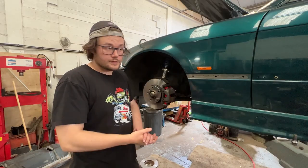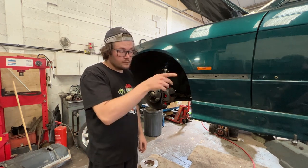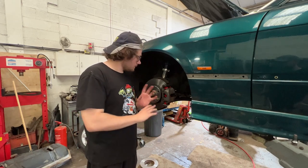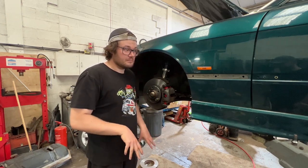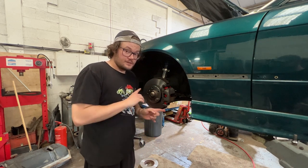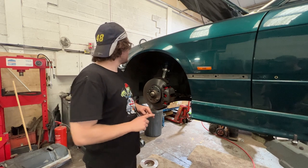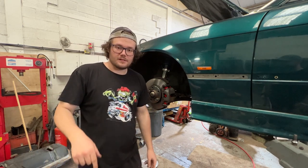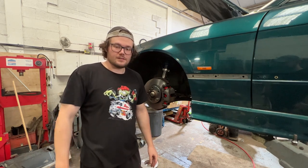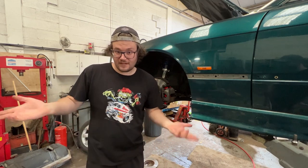So front brakes are all together, got the coilovers adjusted up as well. Still need to change the other rear caliper, then I can change the rear suspension, get all the brakes bled, get the wheels on, get it on the floor, get the lights in and then it can go for an MOT tomorrow. It's now 5pm and it's due for an MOT tomorrow at 10am, so let's see if I can get it finished for then.